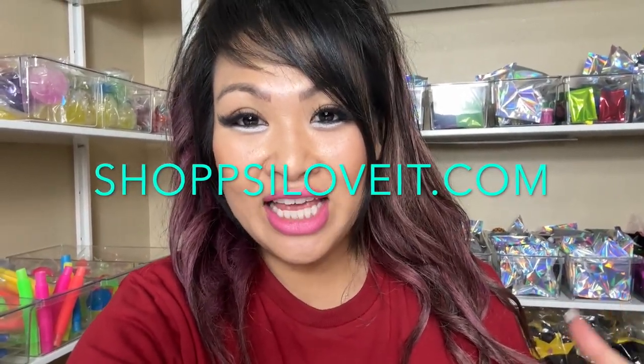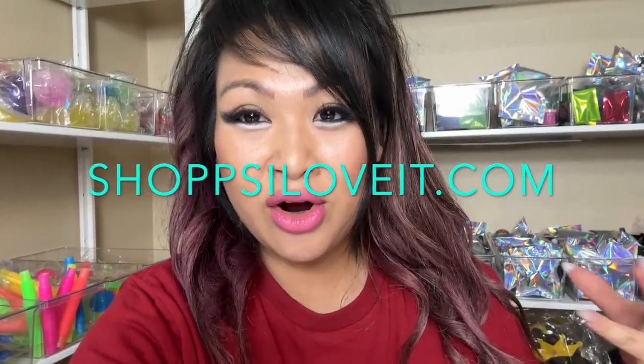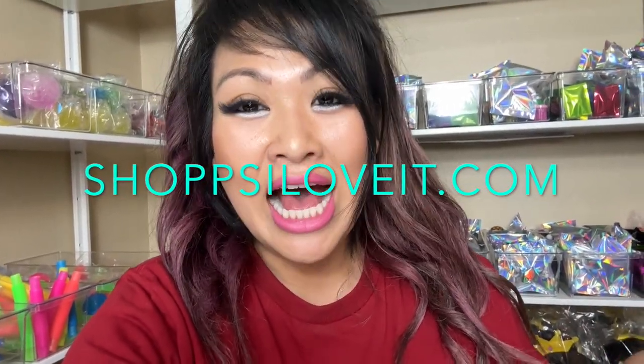Hey Princess Squad, it's Tea here! Today is going to be a little different. I'm sitting in our inventory room of the office where we have some of our inventory. We have a shop that we sell things that we love — it's called PS I Love It, and it's everything that's trendy. Make sure you check it out. We announced it on social media like Princess Squad Official on TikTok and Instagram, but I didn't make a video to fully announce it, so I'm hopping on here to make this video.